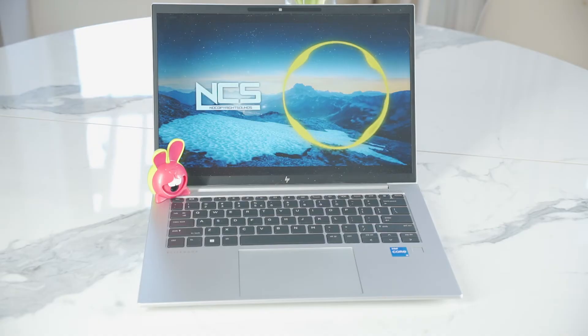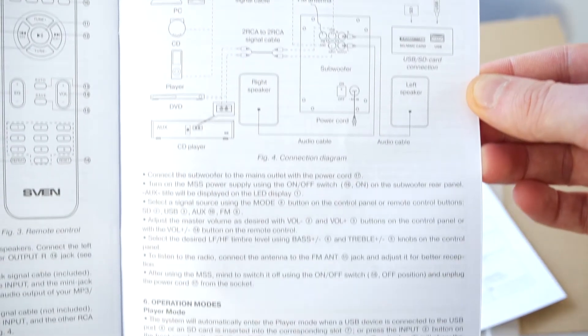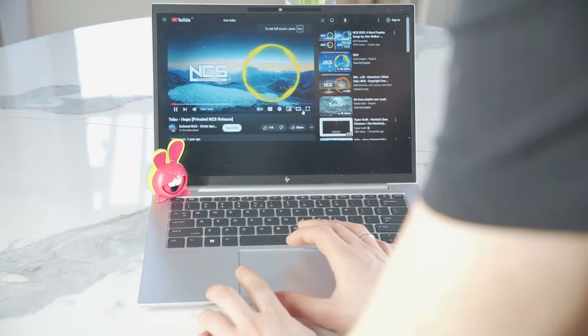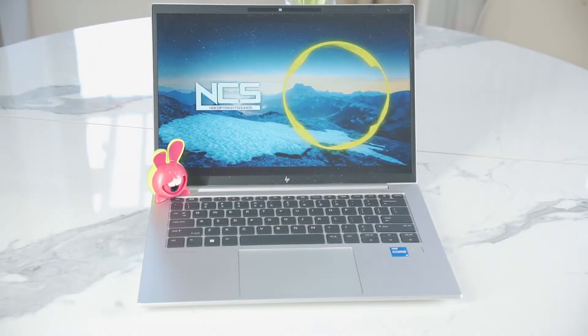Hi! Today I will show you how to go from a worse sound to a powerful one. I often see comments asking how to properly connect external multimedia speakers to a laptop or PC, so today I will show you an easy guide to upgrade your built-in audio.